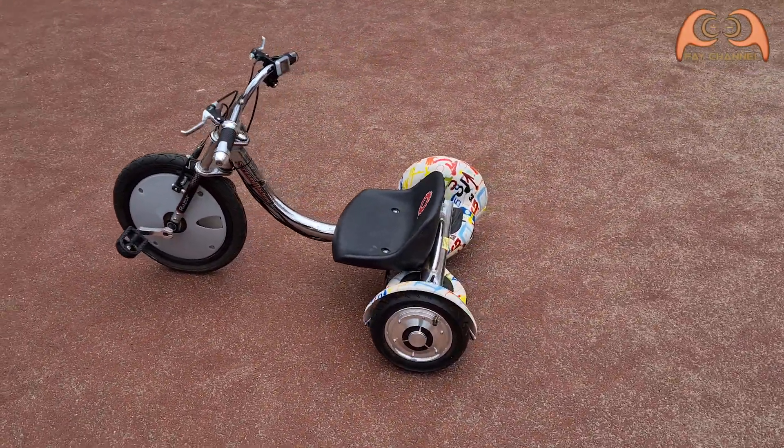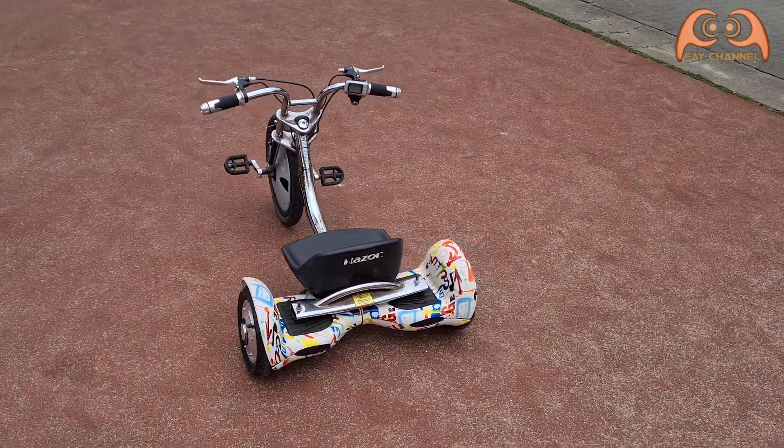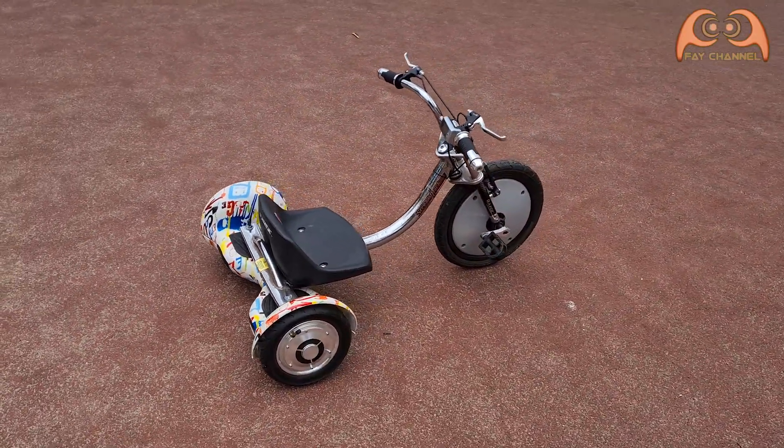As-salamu alaikum. In the second part, I assemble the trike with the modified hoverboard. You can see the first part by clicking the link above or below in the description.